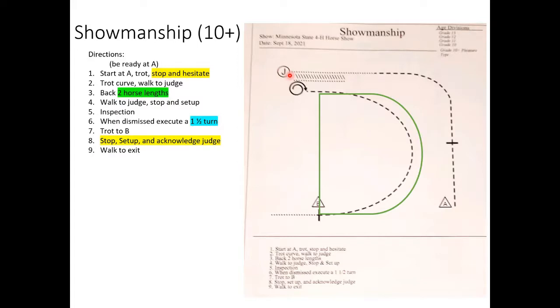Because this pattern has a back and a walk-up sequence, practice the whole sequence so it's automatic in your brain: come up to the judge, back, come up to the judge again, then do inspection. After inspection and the one-and-a-half turn, you'll trot to B, stop, set up, and acknowledge the judge, then walk to the exit. Don't forget that back in the middle — it's easy to skip.